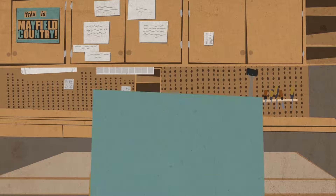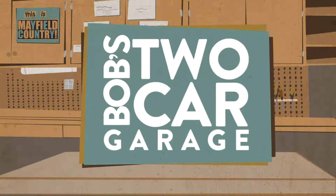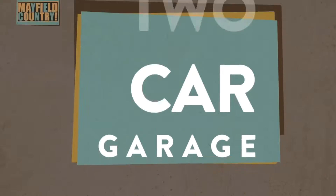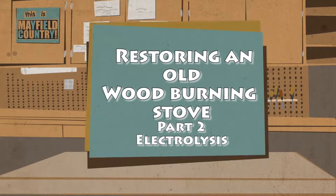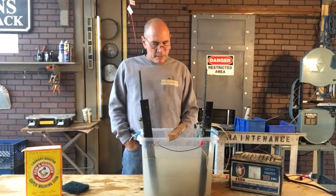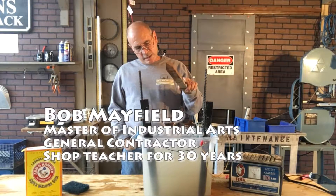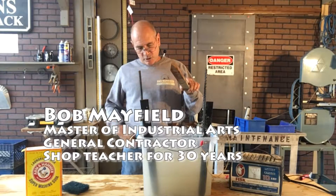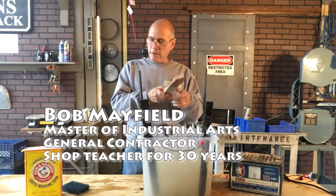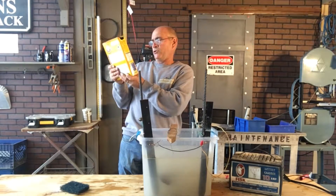Hi, my name is Bob and I love my two-car garage. Alright, here we go with the electrolysis process. I want to get as much of this rust off of this part as I can. So I set up a tank that I can see through, put some water in here and added some Arm & Hammer laundry booster.